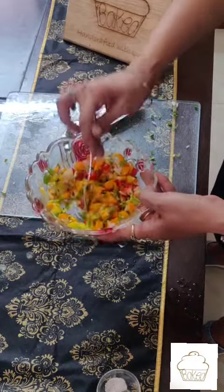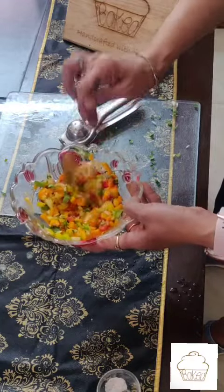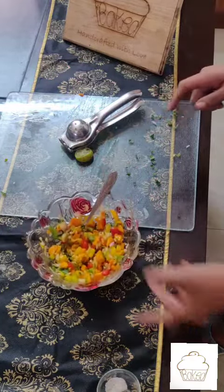Toss this all up and your yummy salsa is now ready. Now wasn't it really simple and easy? This salsa can be enjoyed on crackers, on nachos, you can even have it with the Mexican bean salad, on some grilled chicken. You can use it with various things and trust me, it's really really tangy and yummy.